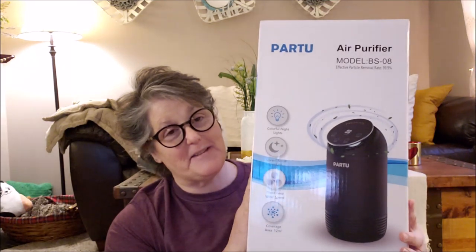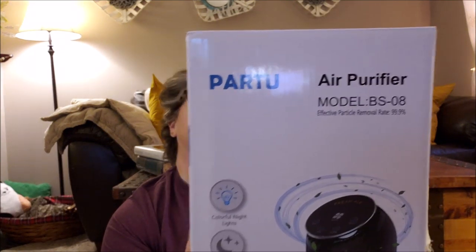And there is Mr. Wellington's tail. So this is the Part 2 Air Purifier Model BS08. It can be purchased on Amazon. It can also be purchased through their website.